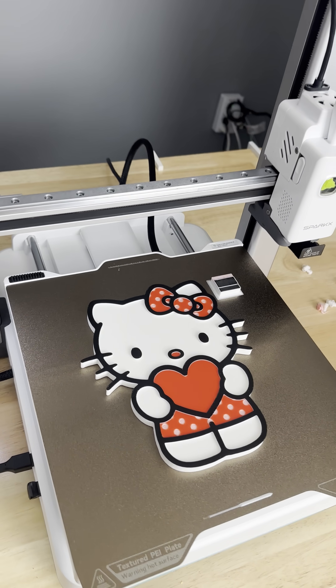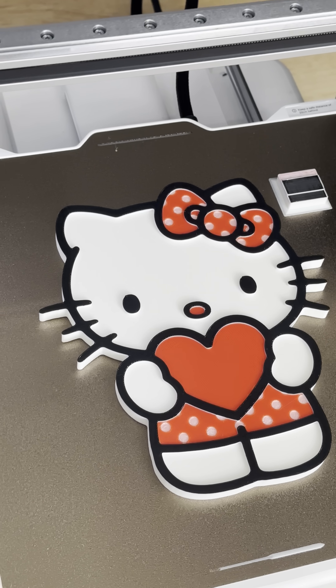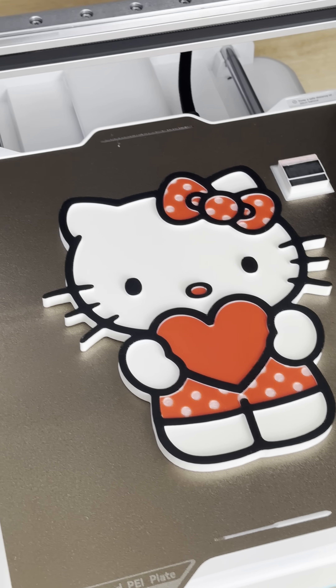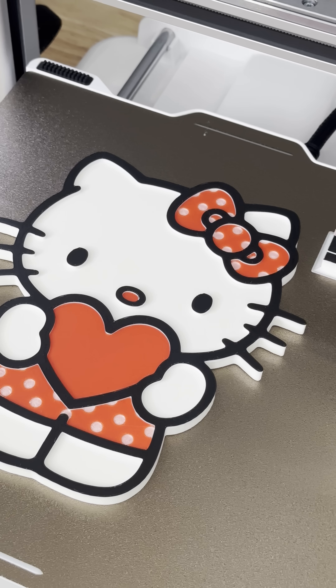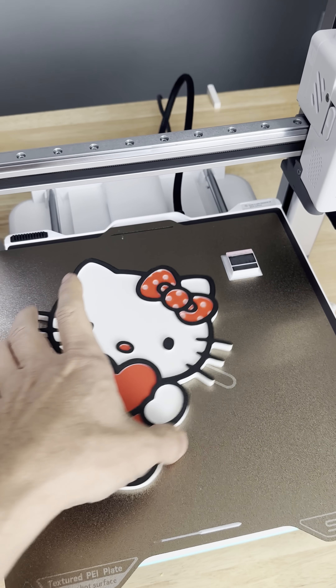Holy shit. I had no test printing, no flush volume testing, no nothing. Just your basic, you know, common sense slicing — and wow, it's fantastic, and it's already off the bed.